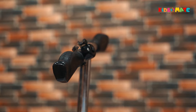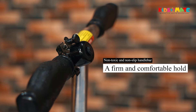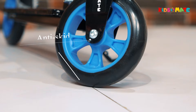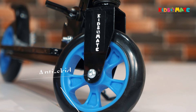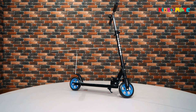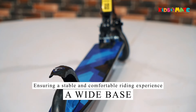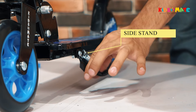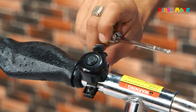The KidsMate Street Rider Kick Scooter has a non-toxic and non-slip handlebar that gives you a firm and comfortable hold, and it's easy to steer. It has anti-skid and water-resistant wheels that can handle different terrains and speeds. The rear wheel has a fender brake that allows you to stop safely and quickly. It also has a wide base for a stable and comfortable riding experience, a convenient side stand for easy parking, and a bell to signal your presence.